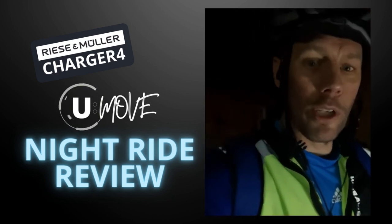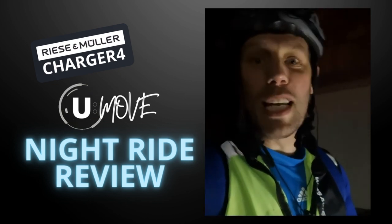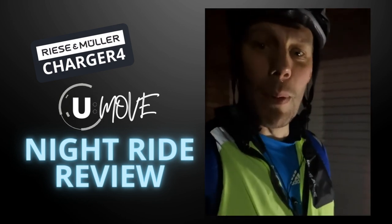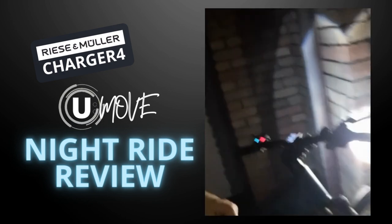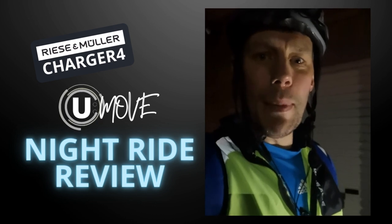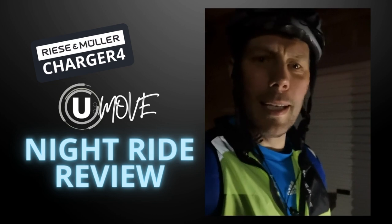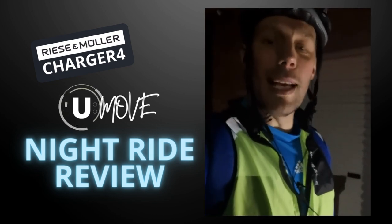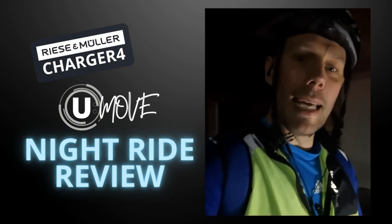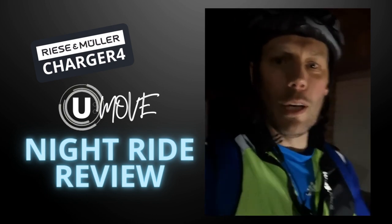That's how dark it is. Absolutely stunning. If I didn't own an e-bike company and didn't already own a Charger 4, I absolutely would buy one. Yes, they have terrific motors, power, and they look stunning — but it felt so, so safe. I'm now bursting to go out again. Next time I'll see if I can get a GoPro on it for you all.